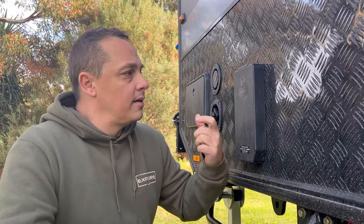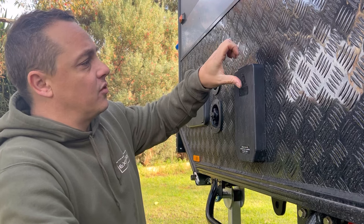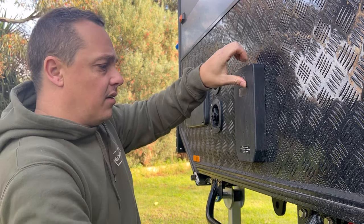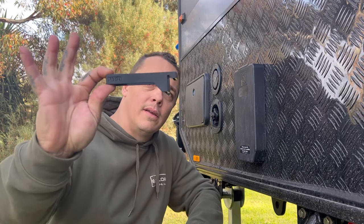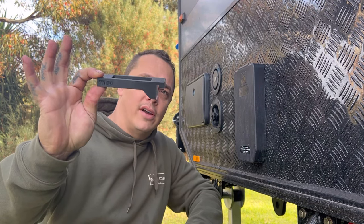This is the trim hot water cover — they're a real pain. You've gotta try and push in here and pull that there, and on a cold morning when your fingers are freezing, it's hard work.